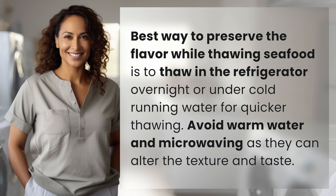The best way to preserve the flavor while thawing seafood is to thaw in the refrigerator overnight, or under cold running water for quicker thawing. Avoid warm water and microwaving, as they can alter the texture and taste.